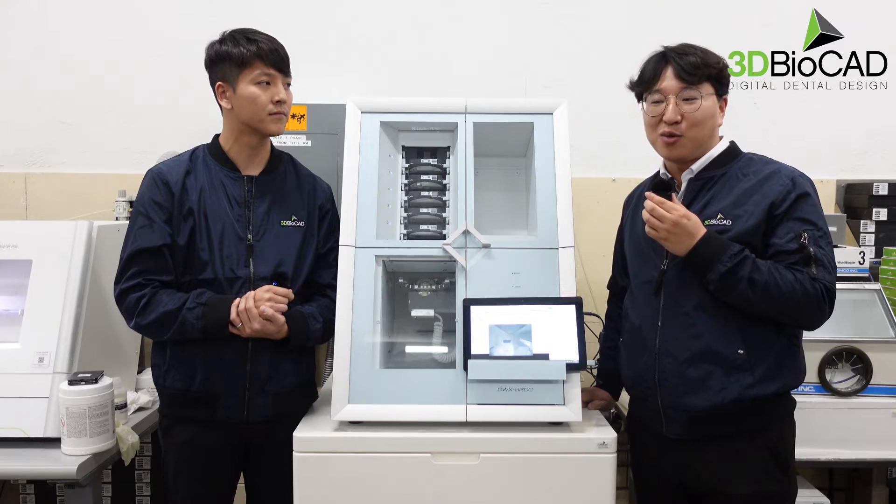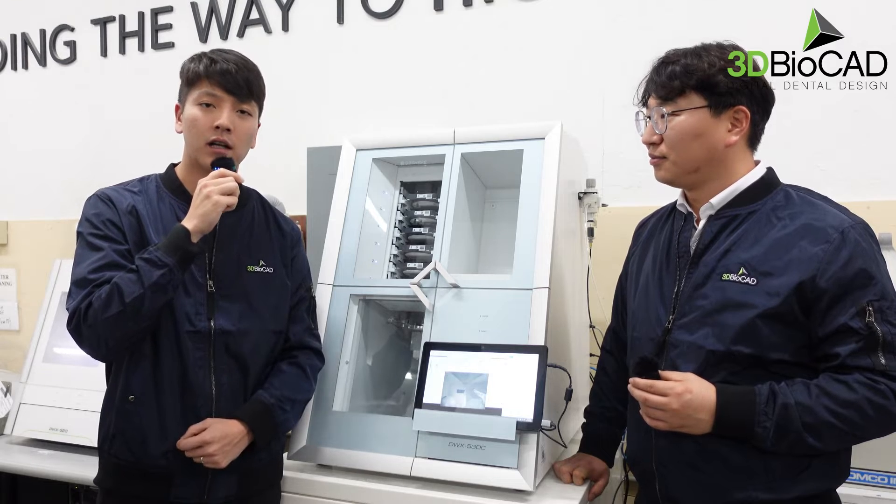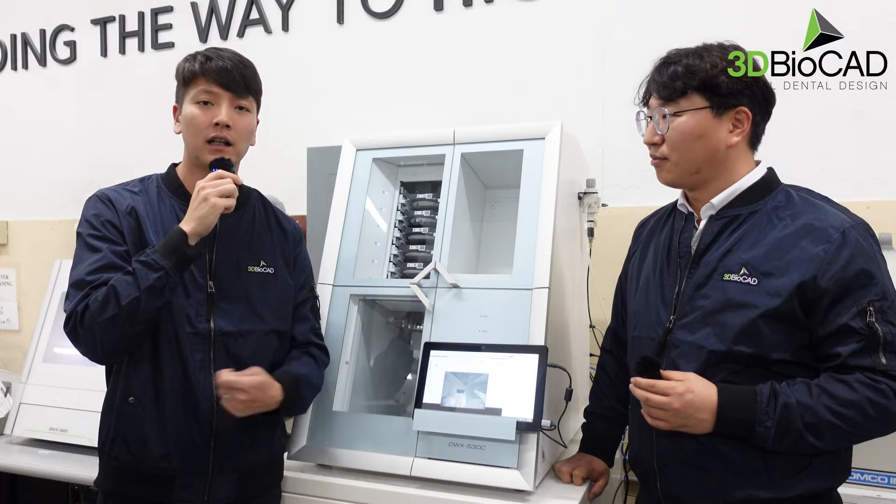For more benefits and good points with this machine — Roland has become bigger and stronger. The biggest difference from the 52D is that the 53DC uses a bigger spindle and a four-millimeter thicker milling burr, which maximizes milling time for dental milling centers and clinics.